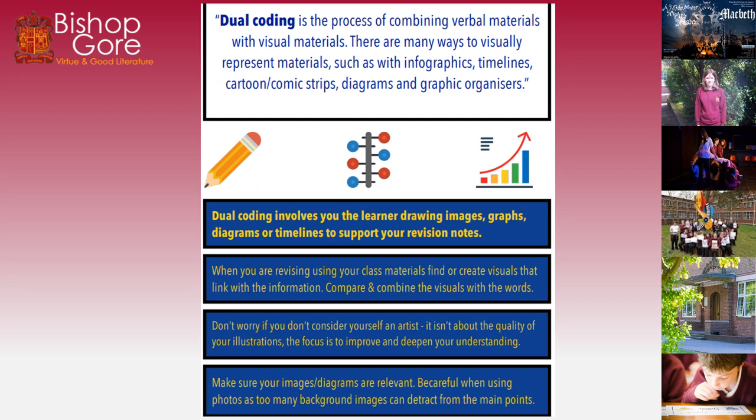Dual coding is the process of combining verbal materials with visual materials. There are many ways to visually represent materials such as infographics, timelines, cartoon or comic strips, diagrams and graphic organisers. Dual coding involves you, the learner, drawing images, graphs, diagrams or timelines to support your revision notes. When revising, use your class materials, find or create visuals that link with that information, and combine the visuals with the words. Making your mind map — put pictures on there. Making your knowledge organiser — put pictures on there. Don't worry if you don't consider yourself an artist; it's not about illustration quality but about focus. Make sure your images are relevant, as too many photos with backgrounds will detract from the main points.